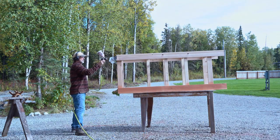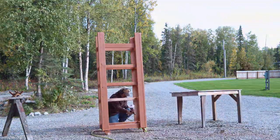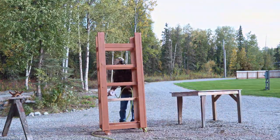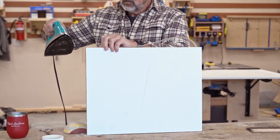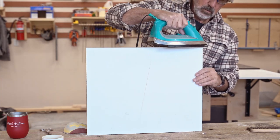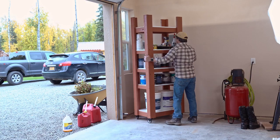I decided to put a couple of coats on with my HVLP gun. I don't know why it took me so long to get one of these — it's so convenient. Time for some iron-on edge banding. Just clean it up a little bit. Instead of trimming it, this is how I do it. Nice clean corner.